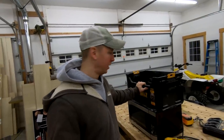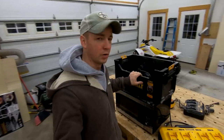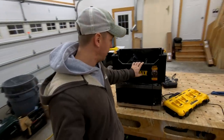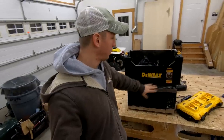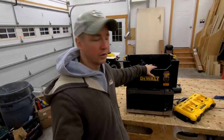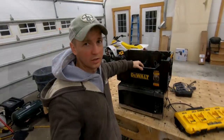Well, in the shop tonight I've got a hankering to get a project done that I've been wanting to do for quite a while now - making a rolling system for my microwave and all my batteries and chargers. I don't have any plan for this; I'm just gonna kind of roll with the punches and see where it ends up.